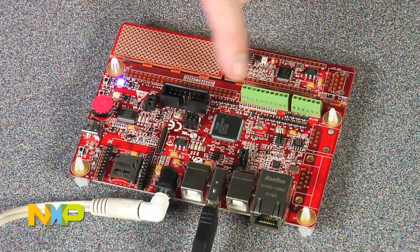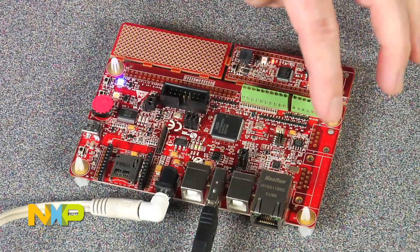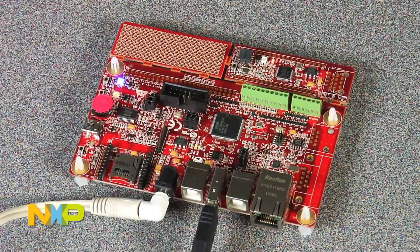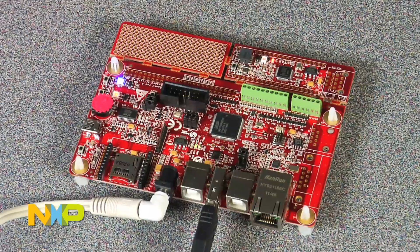You can also break this board off, put CAN connectors here, and develop a system where you're remotely testing your CAN network. The Android Open Accessory Application Kit allows developers and serious hobbyists to design accessories for Android devices, or an embedded system designer to add an Android to their system.